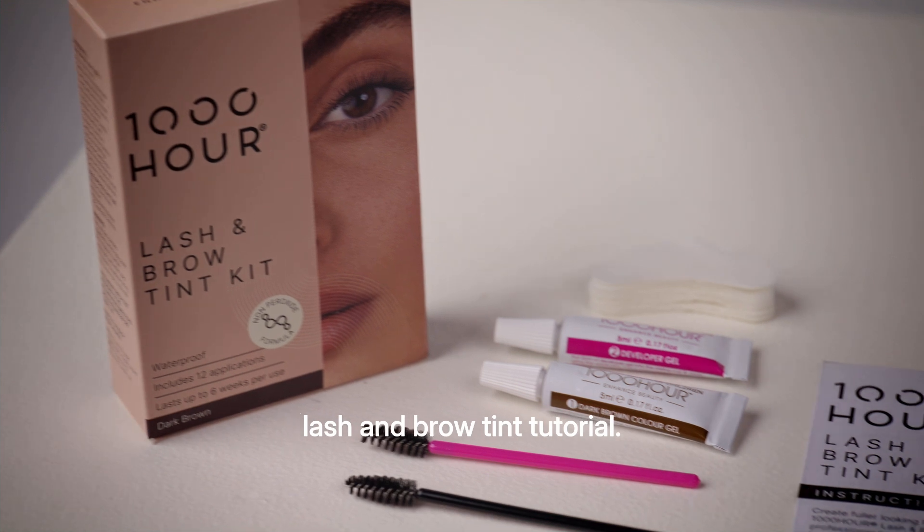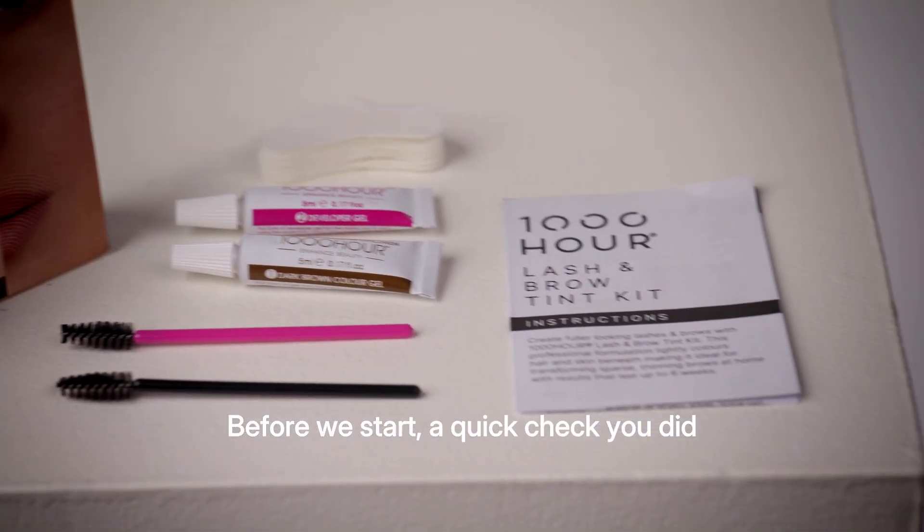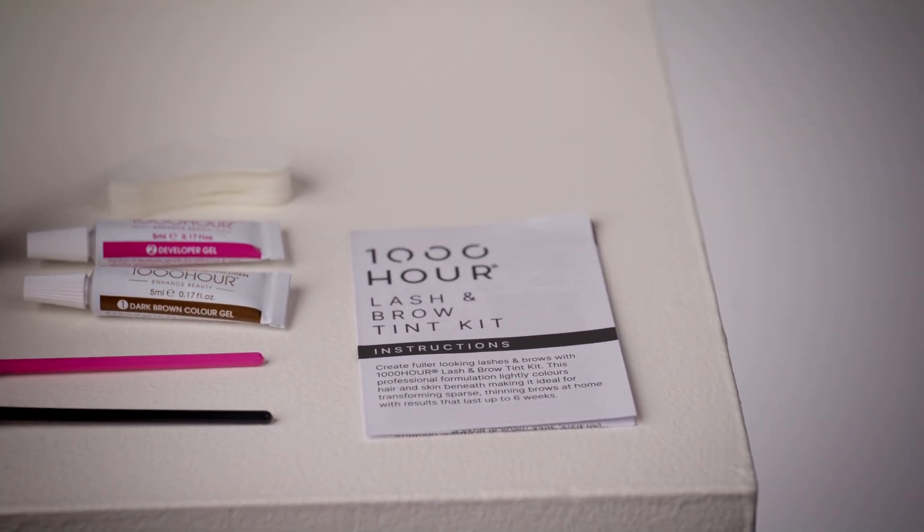Welcome to our at-home lash and brow tint tutorial. Before we start, a quick check — you did your skin sensitivity patch test.